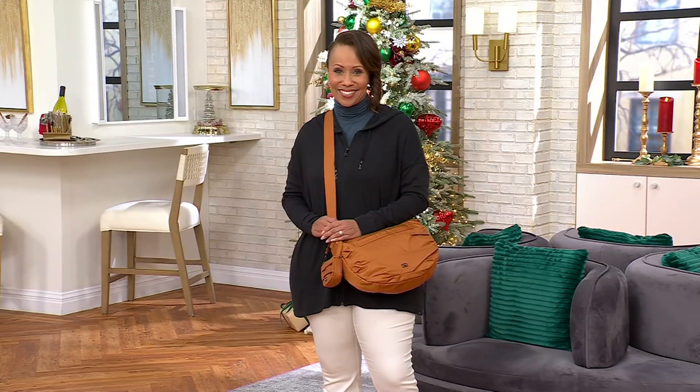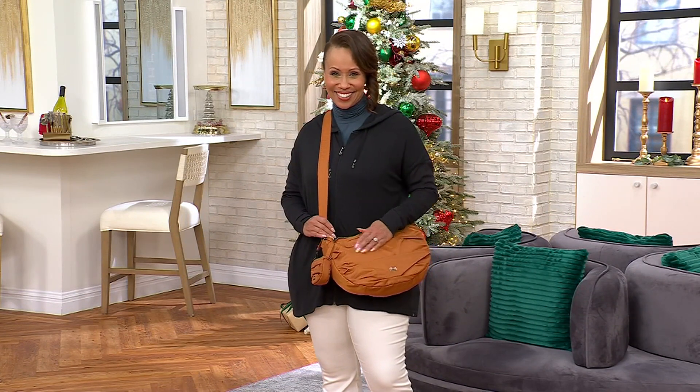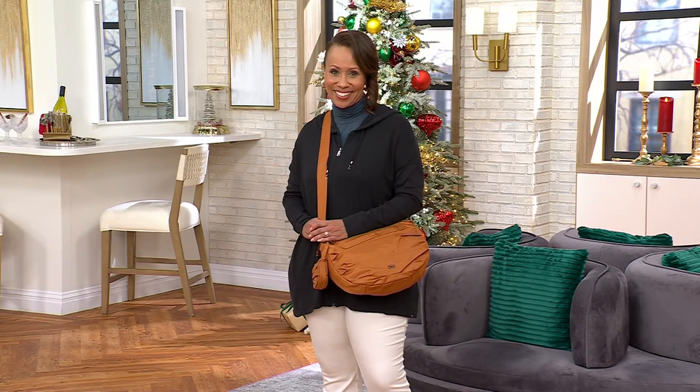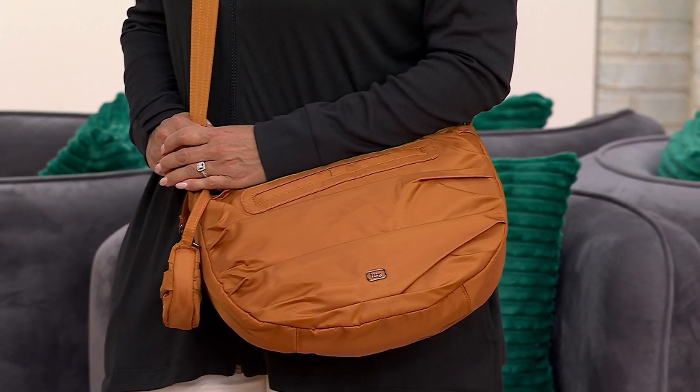I feel like a bag for me and a bag from Adam — little treats from Adam in there. Measurements: 13 and a half inches wide, nine and a half inches high, two and a half inches deep. It weighs 0.7 pounds, but I think even that is a weightier estimate because you almost forget it's there.